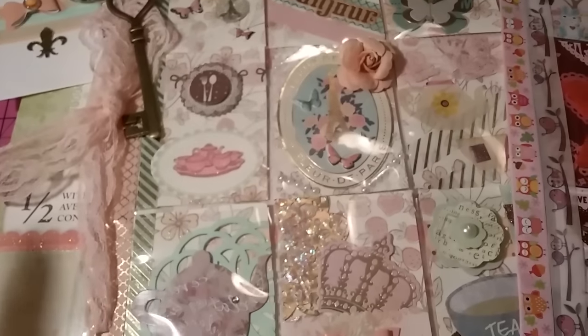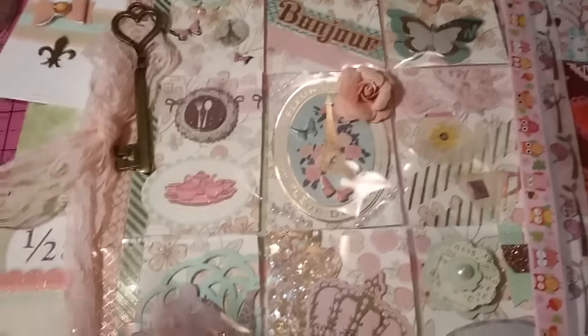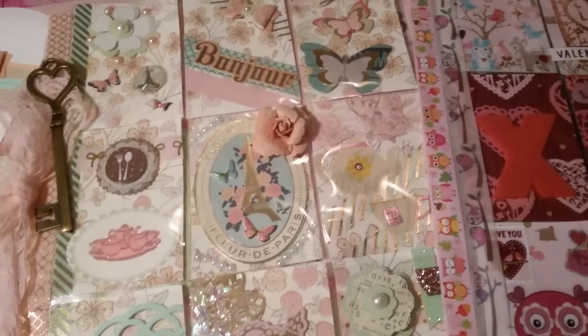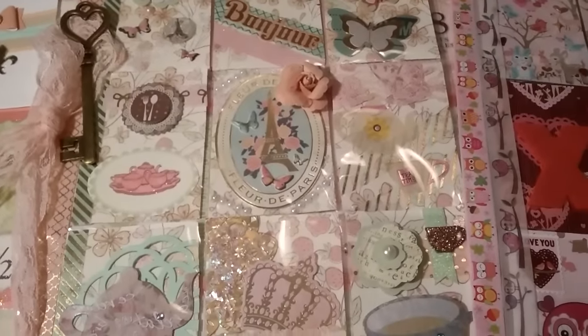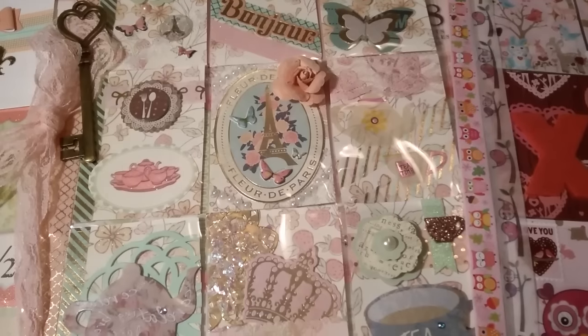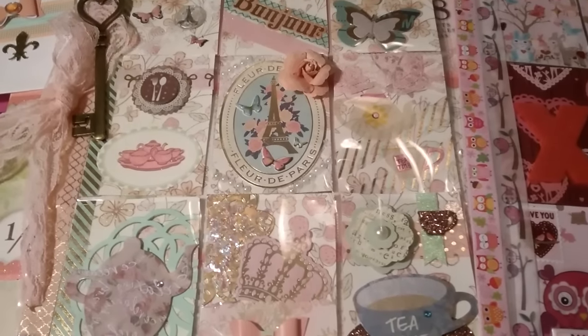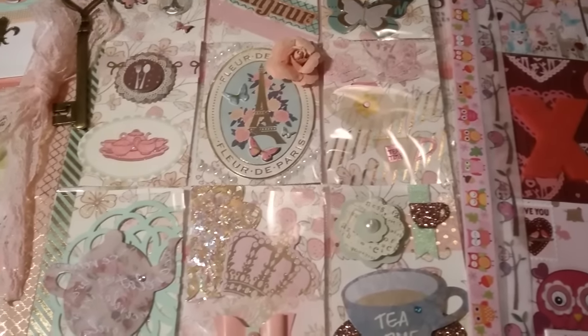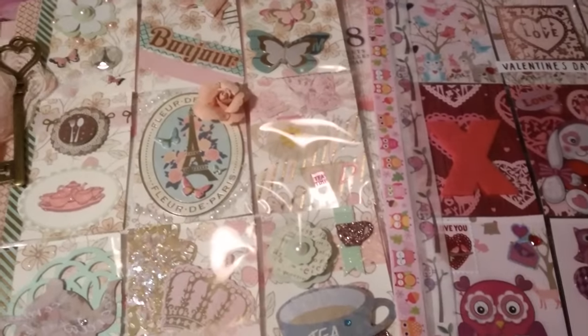I was really excited about the tea party one especially — I collect tea cups and teapots, so it felt personal. I wanted to use the flowers and bows from the Dollar Tree — they're so pretty. I made a few more pocket letters but they're not done yet. Let me know what you guys think in the comments below — I always read and try to reply to everybody. If you haven't subscribed, please do — I'm always doing something on my channel. Thanks so much for watching!